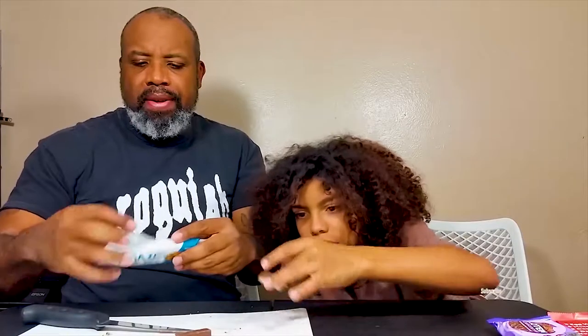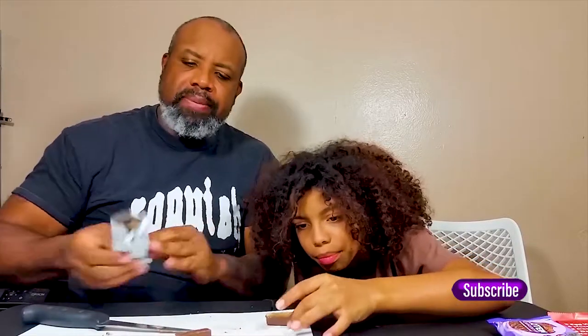I think Bare Naked makes another bar. Look how beautiful that is - that's a nice color. This is really good, this is a good bar. Simple. Cookie dough - chocolate chip cookie dough. It's almost as good as Think Thin.